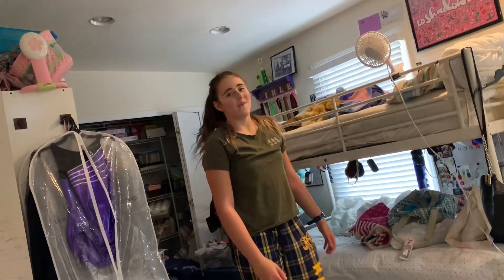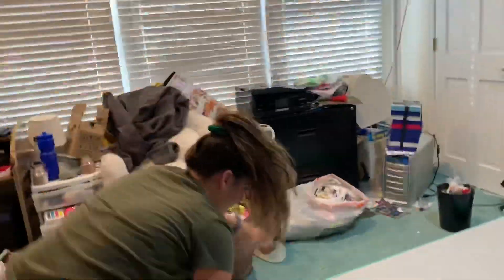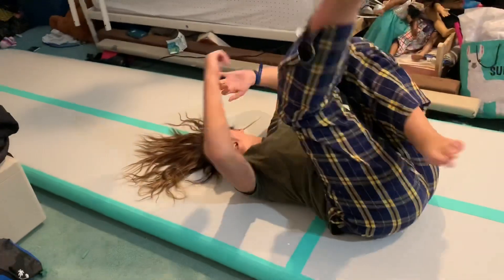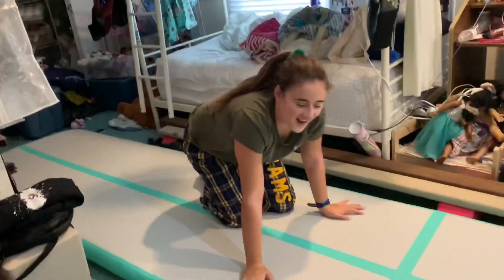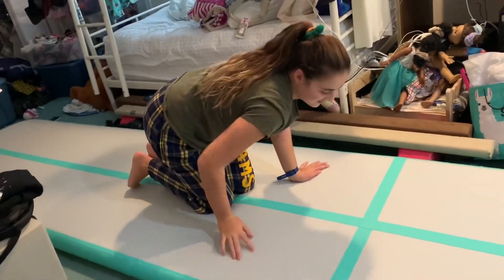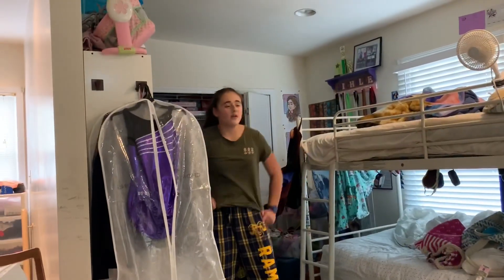Yes! Good! Okay, next. Handstand forward roll — I still can't do that. You can just do this. Well, easier said than done. Handstand forward roll — okay, die roll!